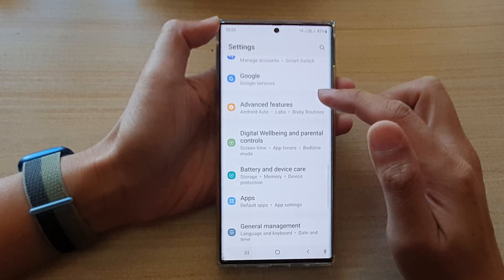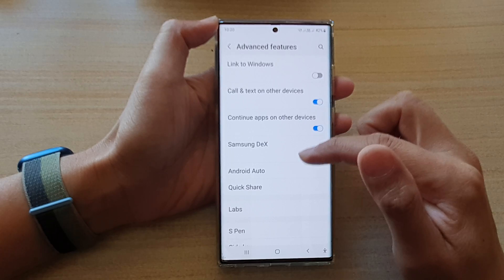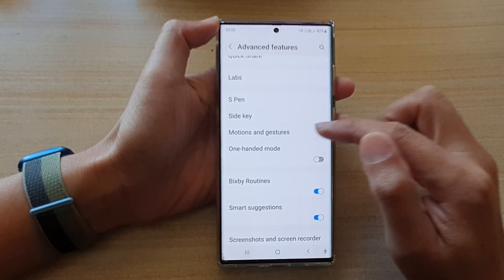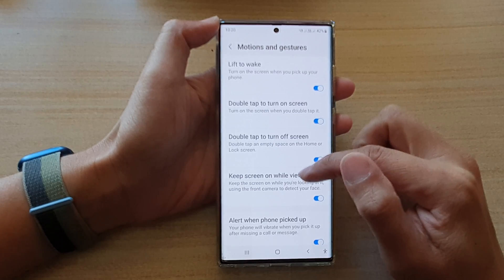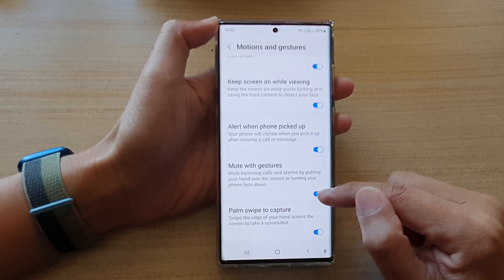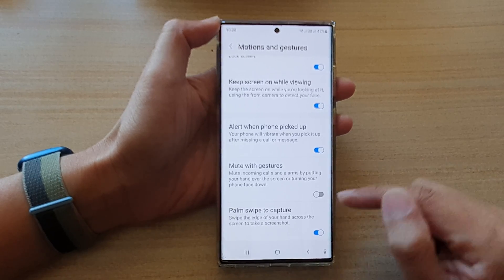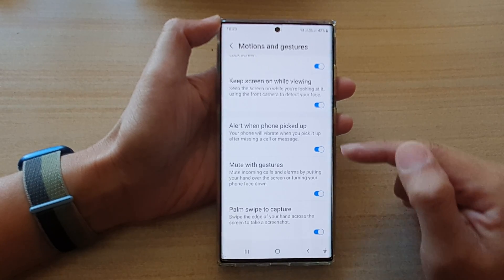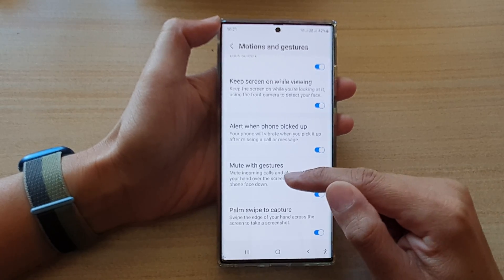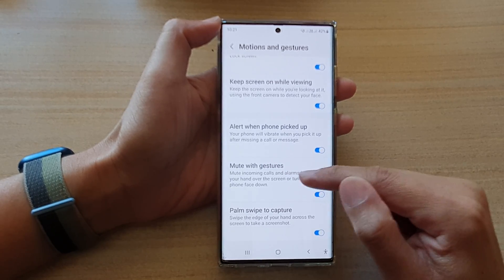In Settings, go down and tap on Advanced Features. Next, go down and tap on Motions and Gestures. In here, go down and tap on Mute with Gestures. Tap on the toggle button to switch it off or turn it on. This lets you mute incoming calls and alarms by putting your hand over the screen or turning your phone face down.